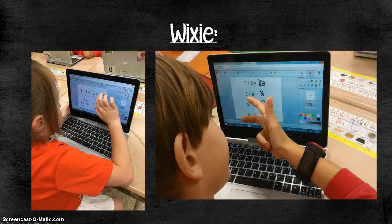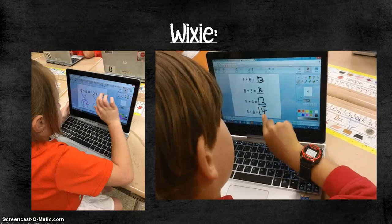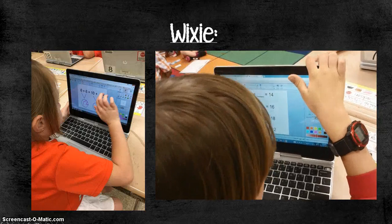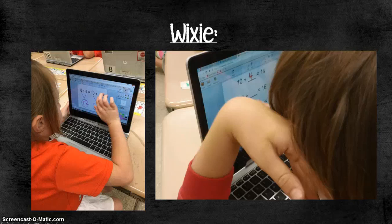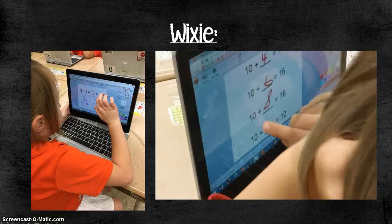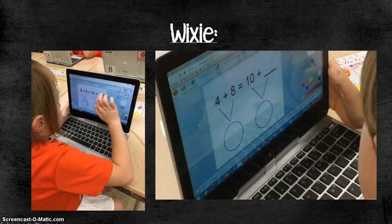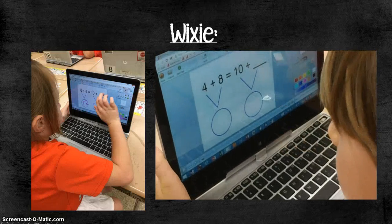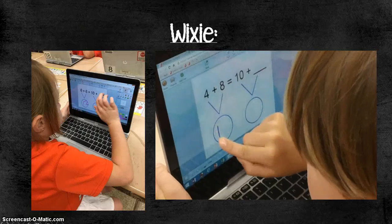I love using Wixie as my tech station because you can create interactive activities that are very independent for students. In this case I created an activity where they warm up by solving a couple of addition problems, then a couple of 10 plus problems, and eventually go into balanced equations. After students complete a project in Wixie, you can check their progress from your teacher account — it's almost another form of assessment. You can add voice instructions to each page so all the directions are there without needing to go over anything.